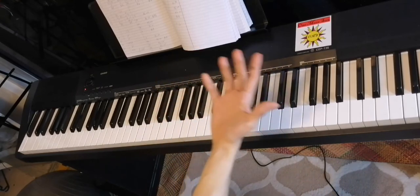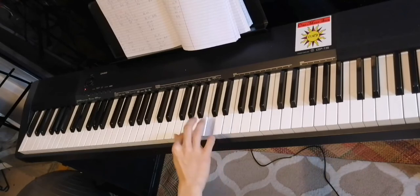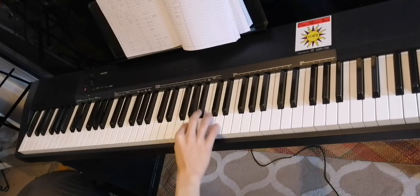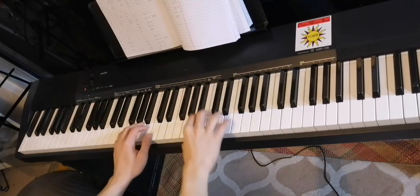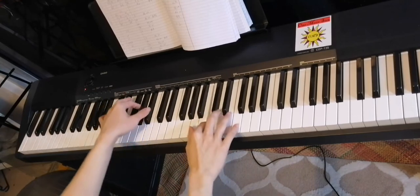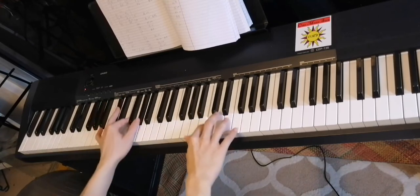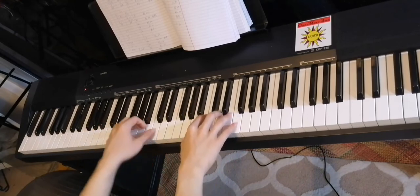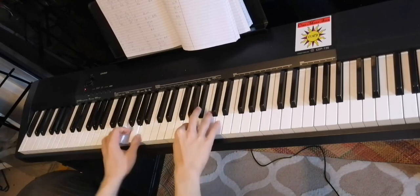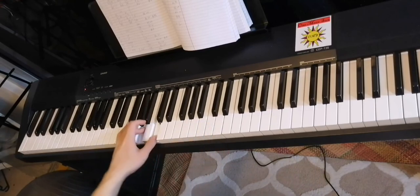So let's try only the right hand. Now let's try both hands slowly. B-flat, A.